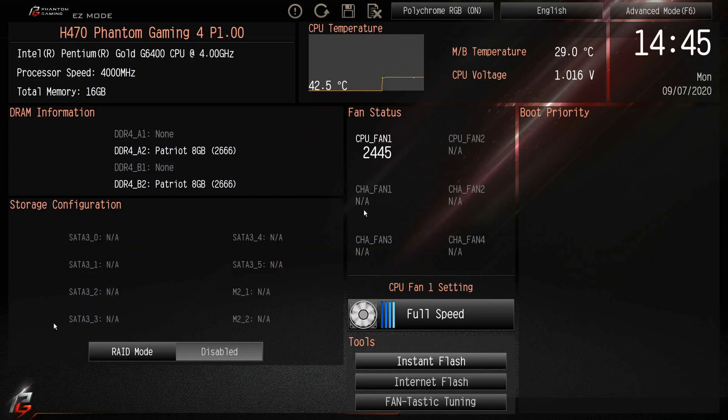A ping came in saying that Best Buy might have listed the price for some of the new Nvidia graphics cards, so I'll check that out after this.